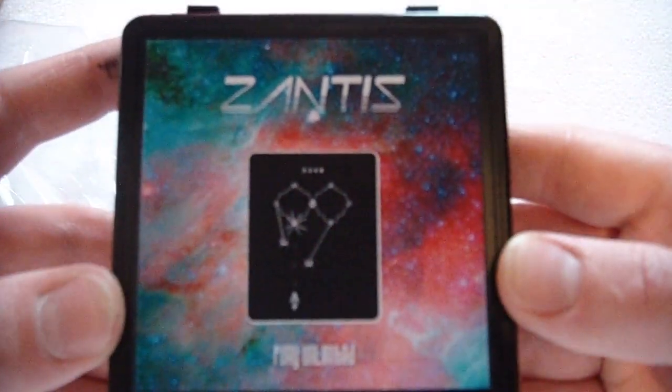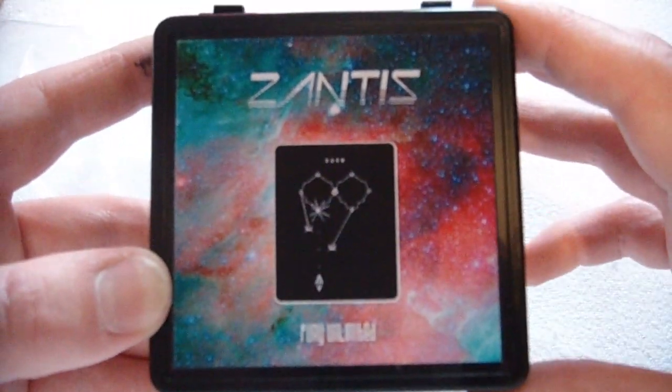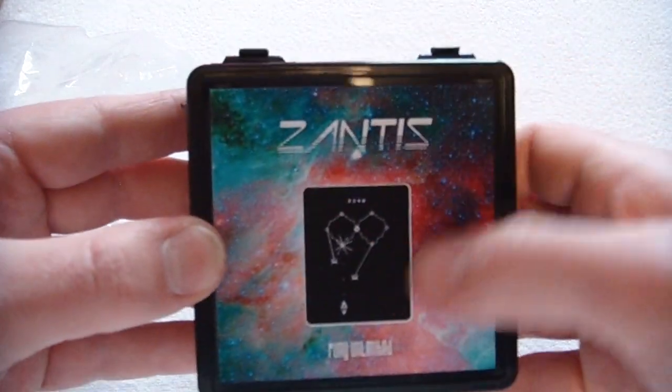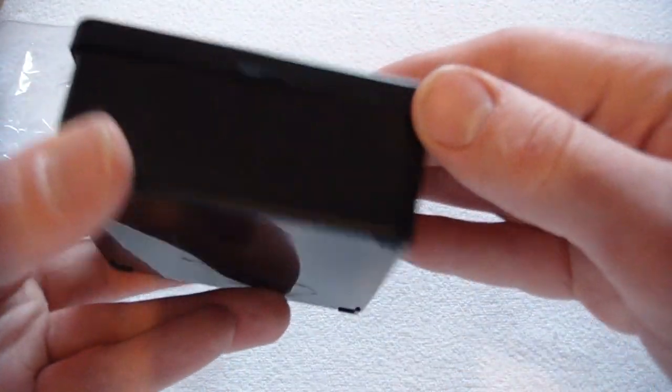So the game's called — I think I'm pronouncing it correctly — Xantis, but I could be wrong, and if I'm wrong then sorry. It comes in this little box with the nice logo here which you see advertised on the website. I don't know if there's a number here anywhere but I know I've got a specific number because there's only so many being made.